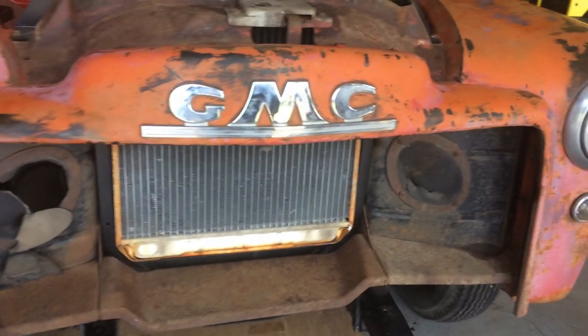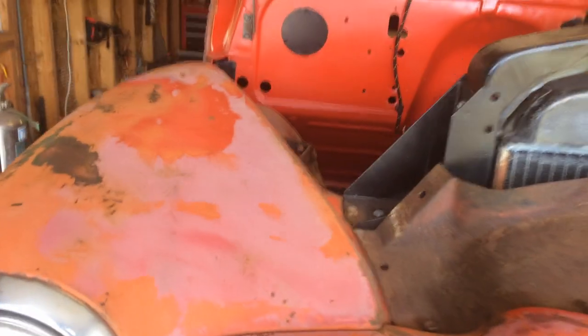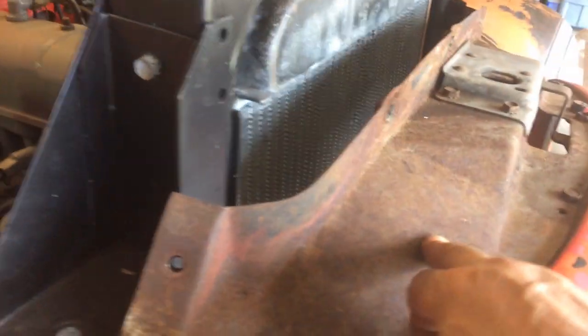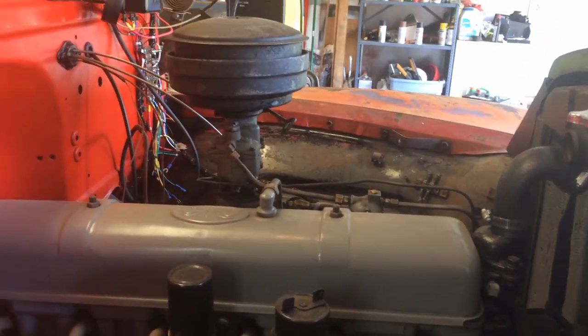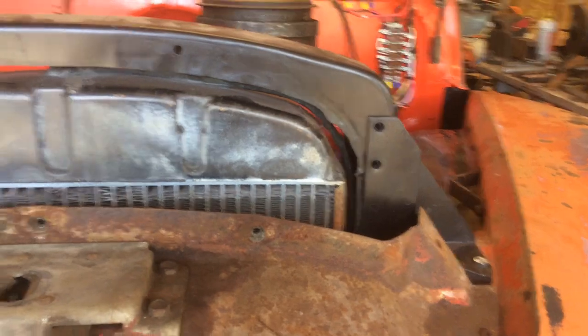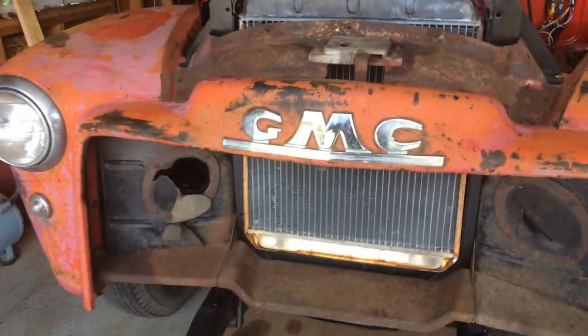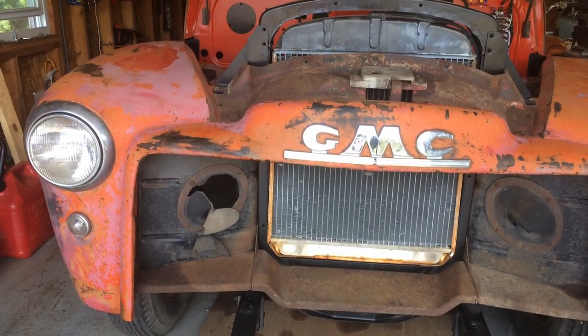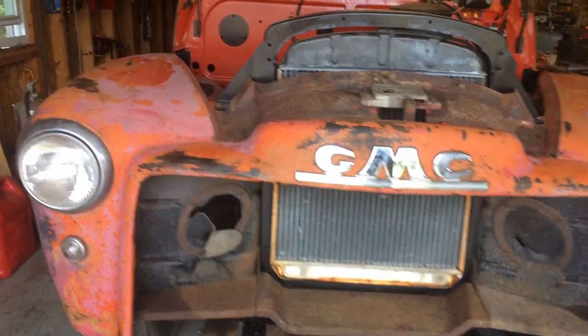And then all these pieces — the inner fenders, the cross braces, the under braces, this piece — I want to take them off one by one, wire wheel them and paint them. I'm thinking gloss black, or at least satin black, to match the rest of the interior. But I didn't want to take it apart before I tried to put it on as it was from the factory.